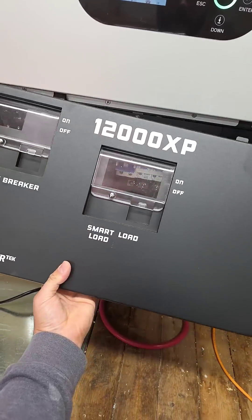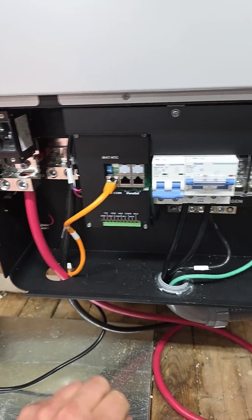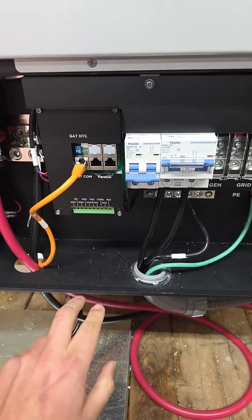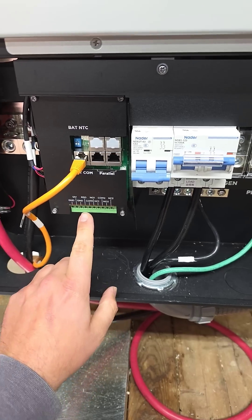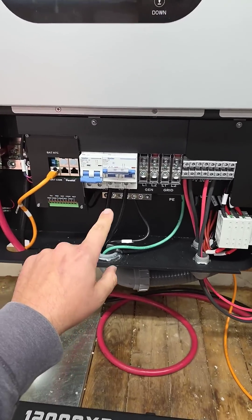Let's take off our bottom cover so we can see all of our connections. We've got our battery breaker, battery terminals, communication to the battery, and a terminal block so we can wire up and start and stop our generator or wire in a rapid shutdown switch.